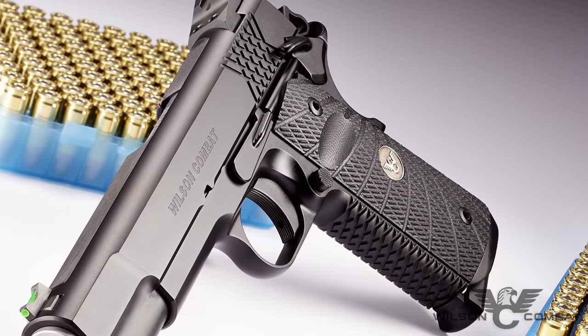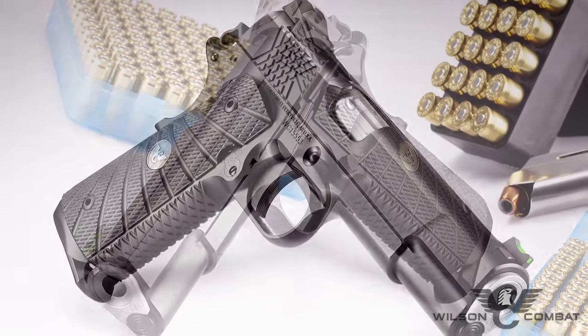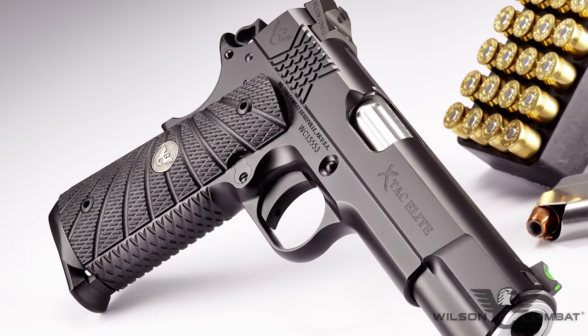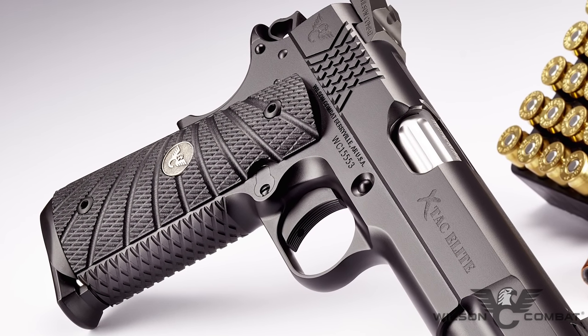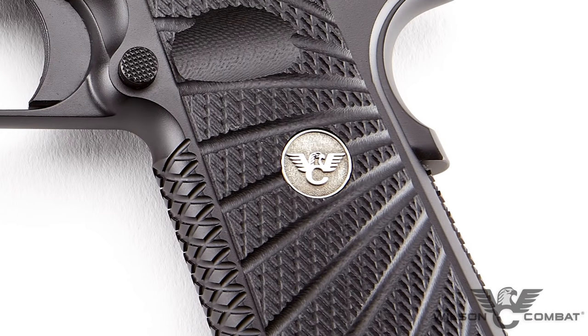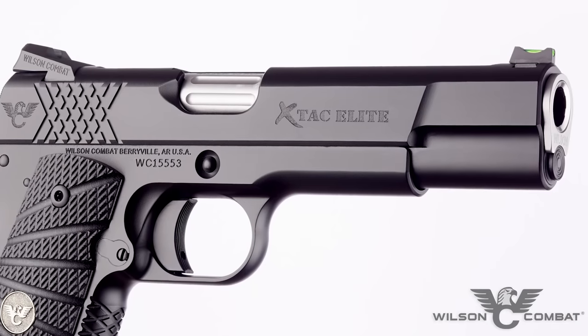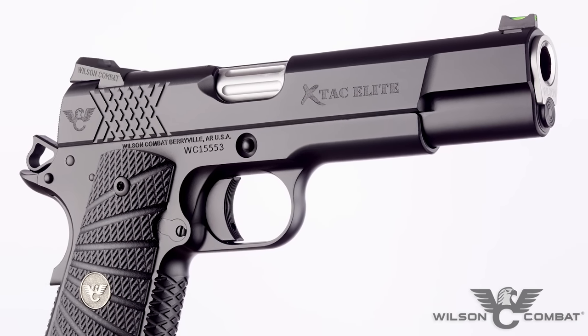Scientifically designed by Bill Wilson to work with wet or dry hands, with or without gloves, the X-TAC pattern redefines secure shooting comfort and gun handling without the coarse, often painful nature of other grip treatments. In tandem with our aggressive G10 starburst grips, the X-TAC serrations lock securely into the firing hand and reduce muzzle flip without snagging on clothes or cover garments.